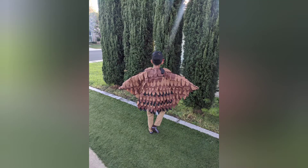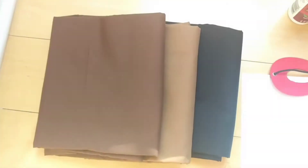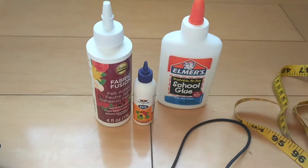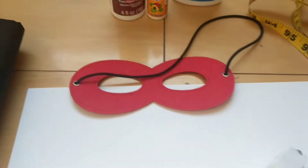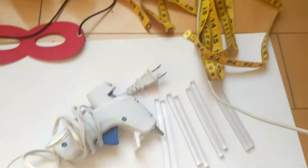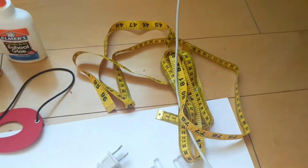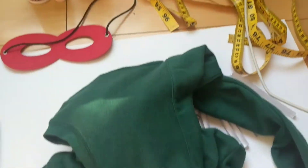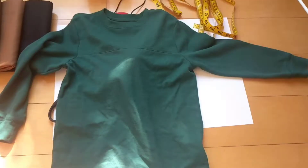DIY bird costume without stitching. You will need a black base, two different color feathers, fabric glue, a mask, a hot glue gun, inch tape, cardboard or construction paper, white paper, a scissor, and a long sleeve t-shirt.